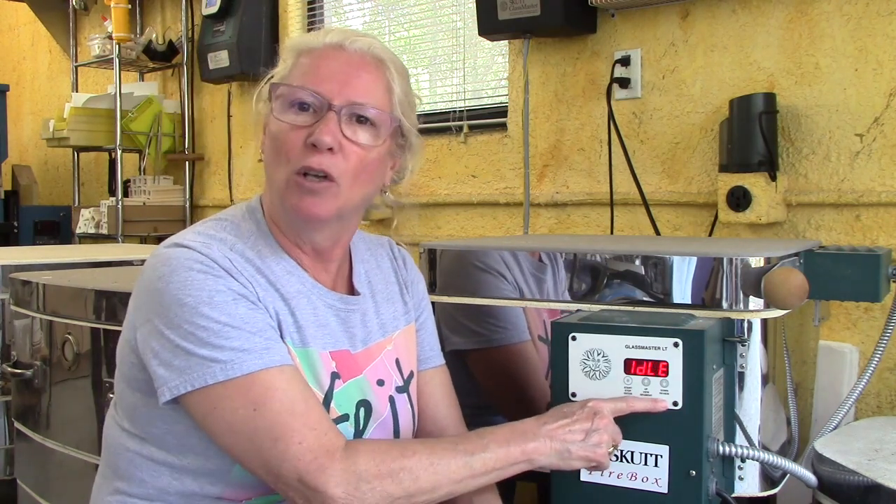This is a SCUT Firebox 14. 14 means the interior of the kiln — the kiln shelf is about 14 inches across. This is called a three key controller, meaning it has three buttons. This particular kiln comes pre-programmed to do full fuse, tack, slump, and a variety of other things.